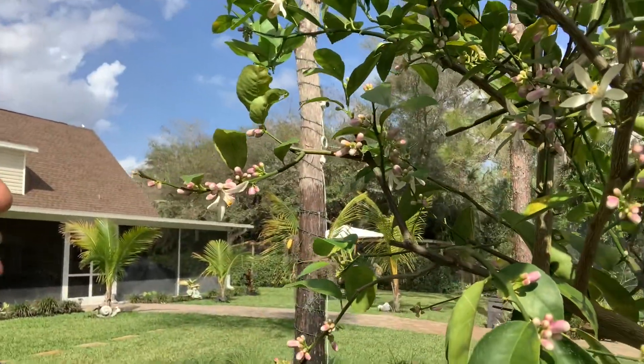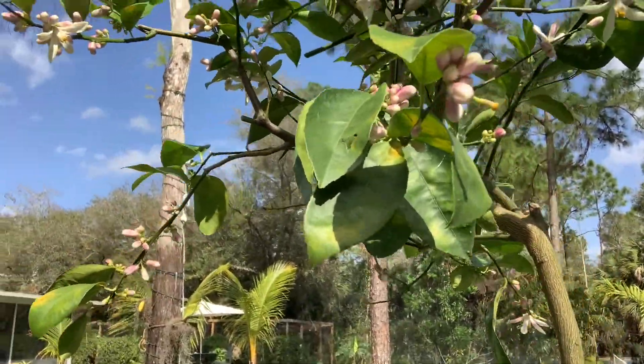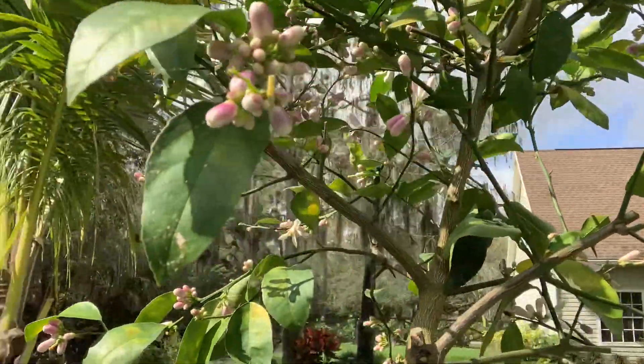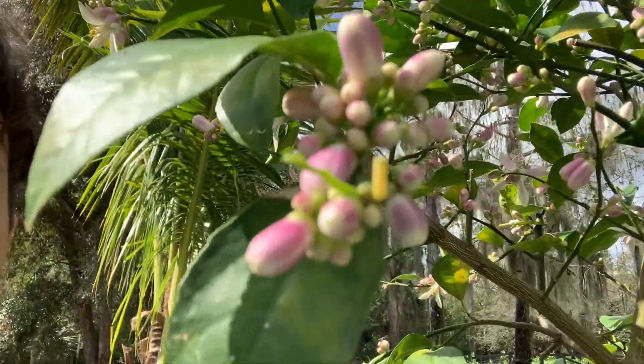As you can see right now, my lemon tree is completely blooming — it's full of blooms. There are a lot of bees around it, which is great because they're doing the pollination and making sure that these trees are successful. You need bees around it.